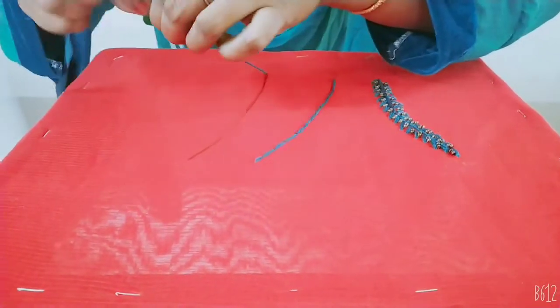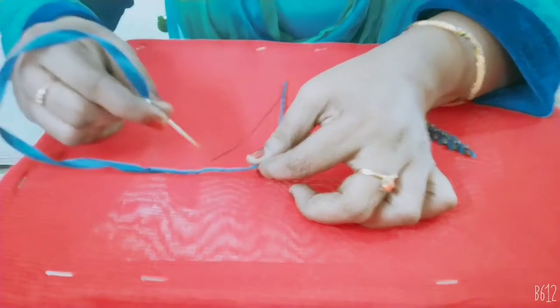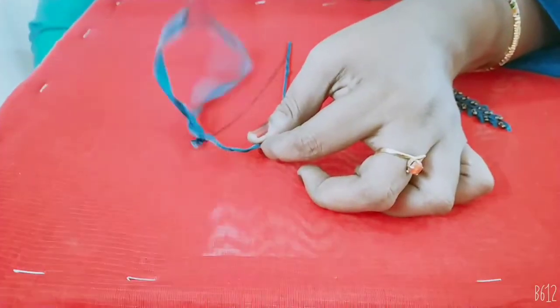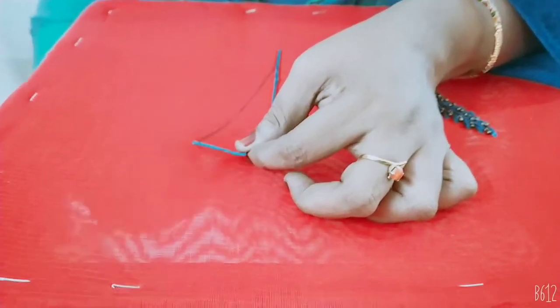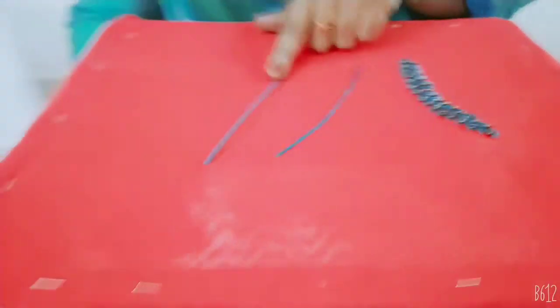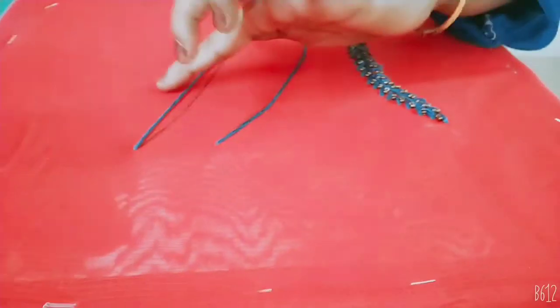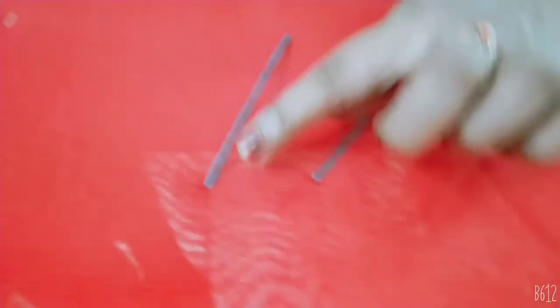We need to try the same. Now we have to adjust the line; we have to adjust the ribbon here.